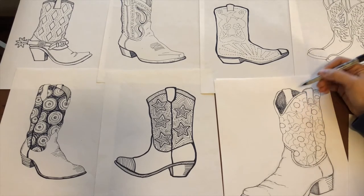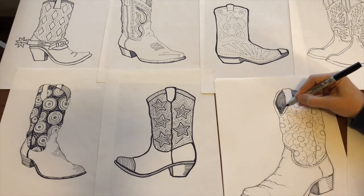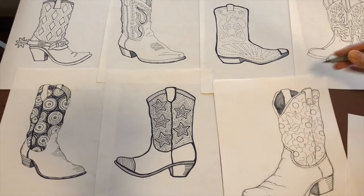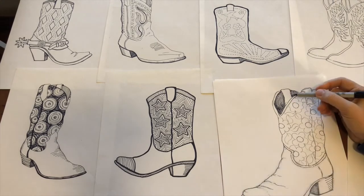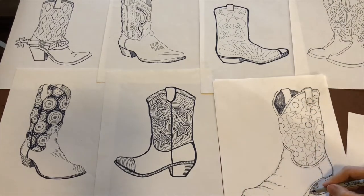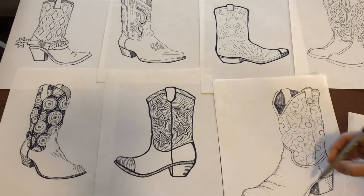Don't get too bogged down in one area — just keep going. The more lines you add, the more interesting it gets. This is a process and it just takes a little bit of time. You can do this, just take your time, there's no rush.